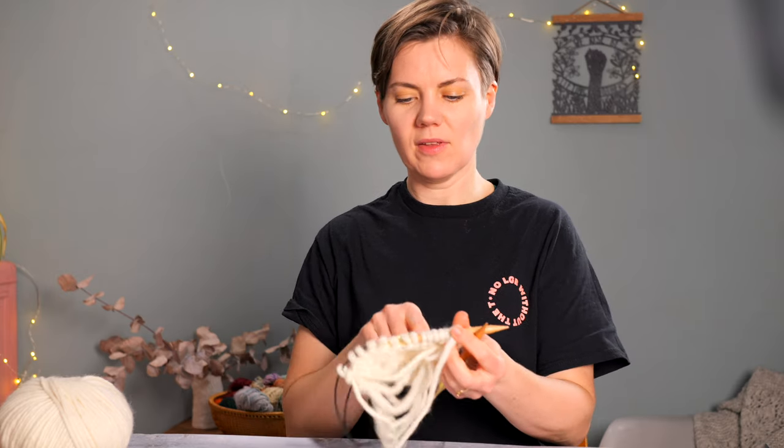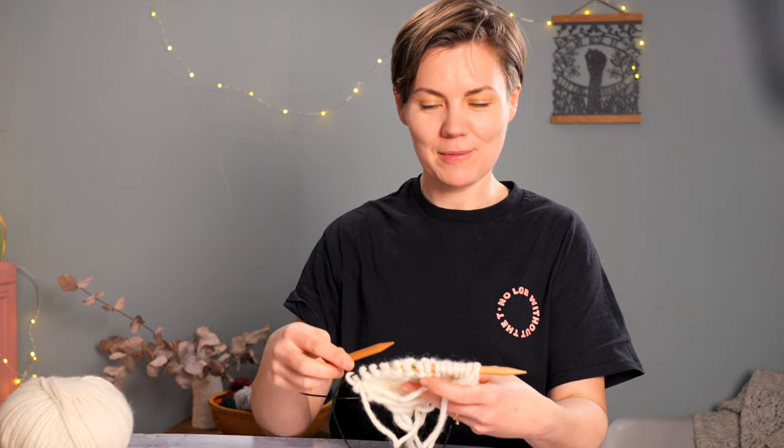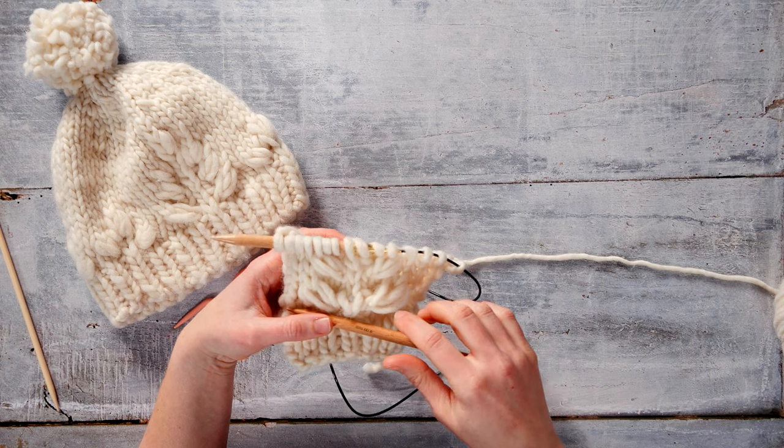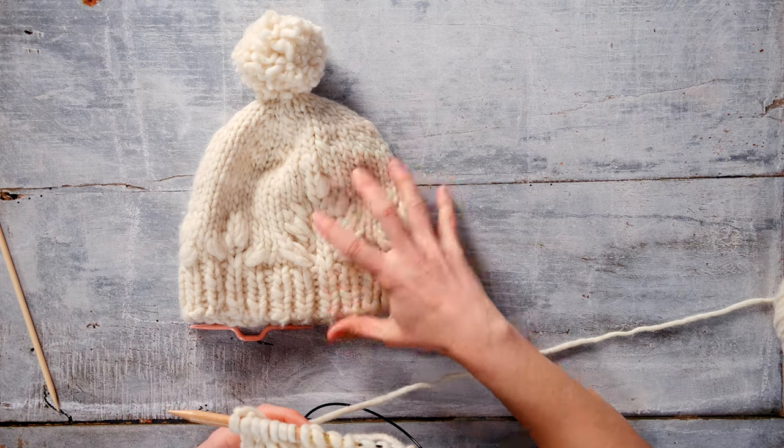Our third tier of branches is worked in the same way as the first two, but we're going down a yarn over — no extra yarn overs on either side — and for the cabling we're just crossing over one stitch. That should be straightforward having worked the first two, so I'm not going to demonstrate; I'll come back when I'm ready to do the very top of the tree.